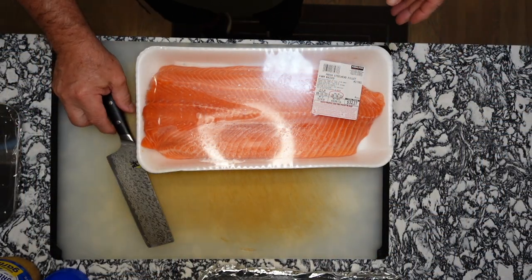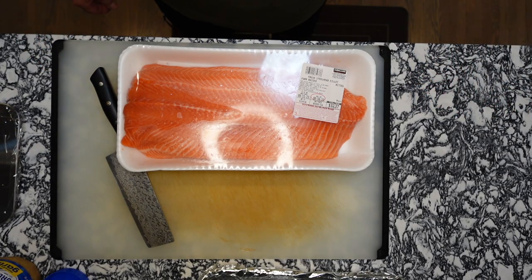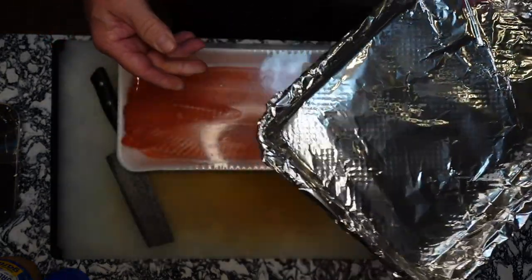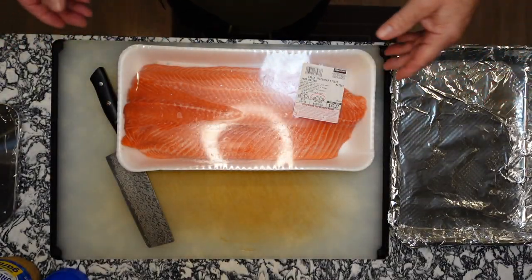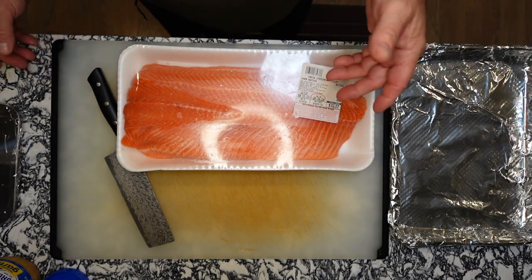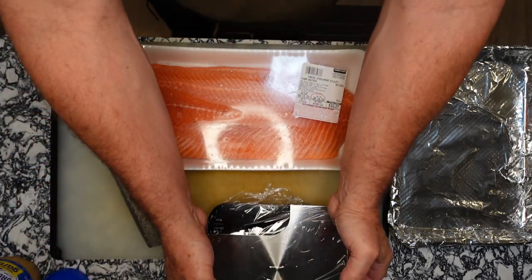So what do you need for your salmon to do your pan-seared salmon? First of all, I've got a pan on the stove already — that's already heating up. I have a tray here with aluminum foil; it helps just keep the pan clean. When I'm done, I can just throw the foil away — it makes cleanup a lot quicker. I do have a scale here as well, my ounce scale.